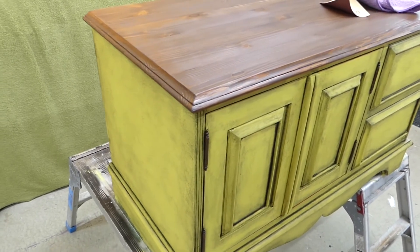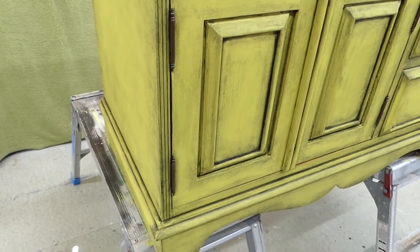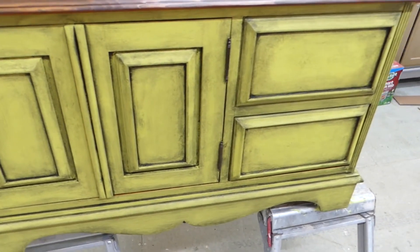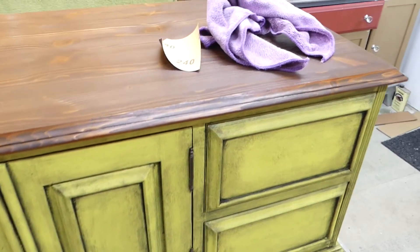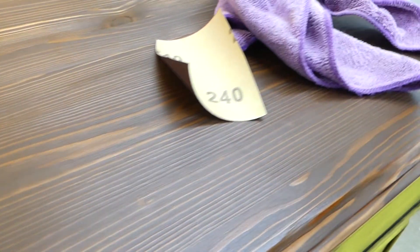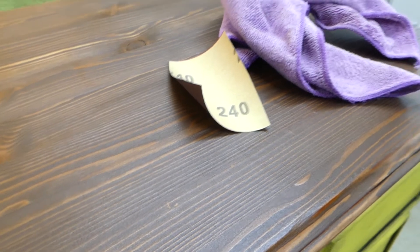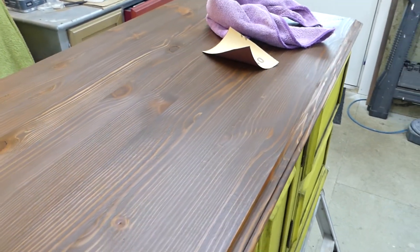So while the varnish on the top was drying, I was busy waxing and I did wax the whole body. This is how it looks at the moment. Next step is going to be to put the hardware back on, but before we do that we're going to put another coat of varnish. First we need to sand slightly with 240 to smooth out the surface a bit, and then we'll do the hardware.